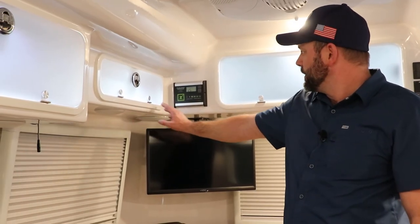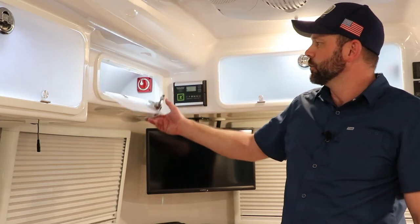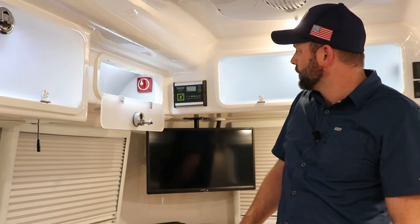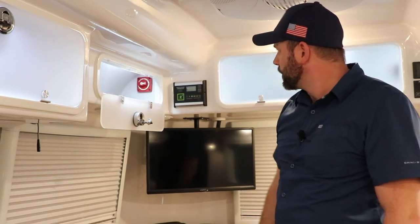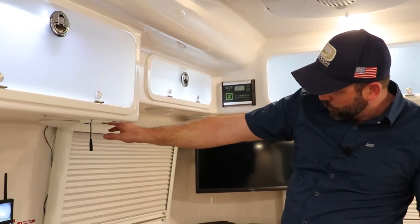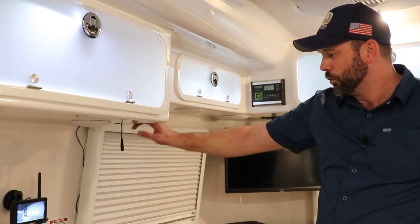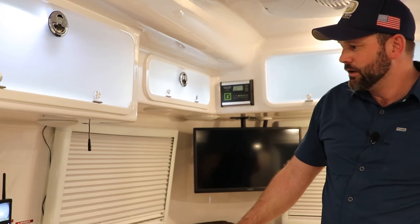Above the curbside bed area, next to the solar charge controller, there is a cabinet for storage. Inside, there is a red switch which is the solar cutoff — you can turn that on and off for servicing or storage. Up under this cabinet, there are 12-volt ports including a USB and a cigarette lighter. These 12-volt ports are available on both curbside and street side in the Elite model for both bed areas.